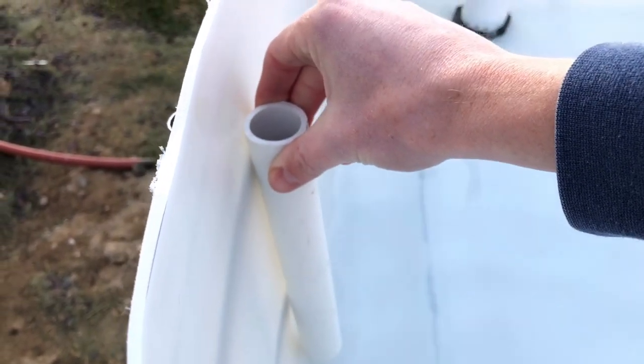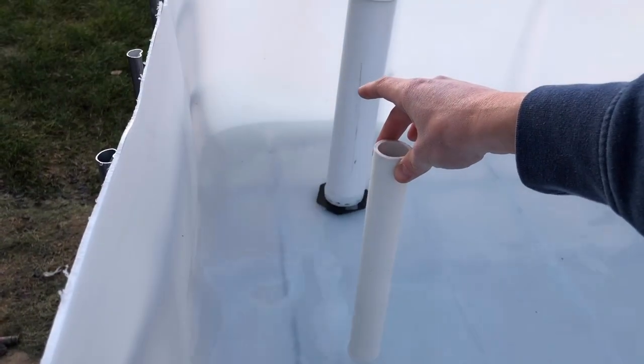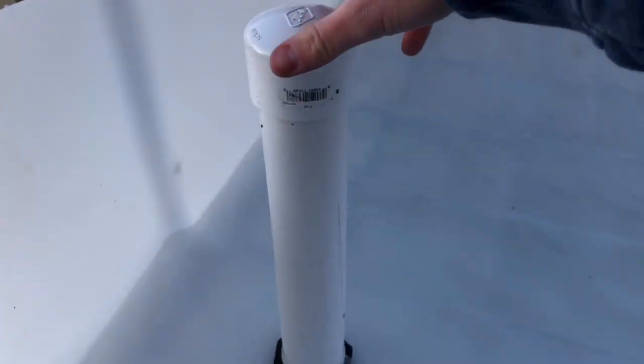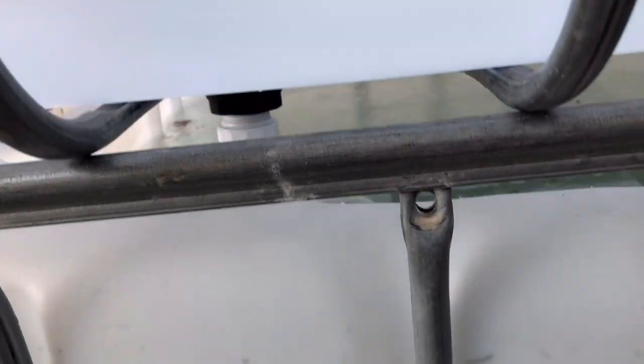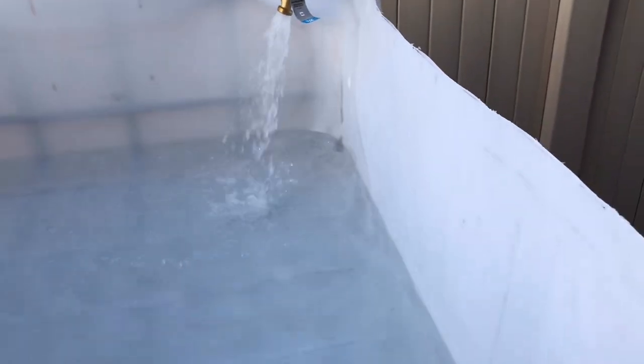This will be the standpipe height, so we should have another inch or two above where the actual wall will be over there. And if it leaks, it doesn't matter because everything is going right back into the tank. I'll probably try and position it that way so that it'll work out like that. Everything's regulated with that flow.